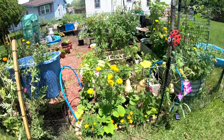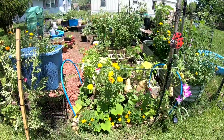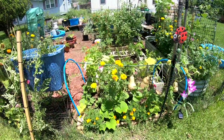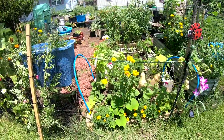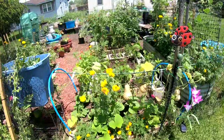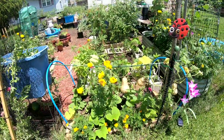Hey guys and welcome to CC's Texas Garden. We have been having a lot of rain, y'all — just a ridiculous amount of rain — and I started noticing a little bit of the powdery mildew over here at my butternut squash.